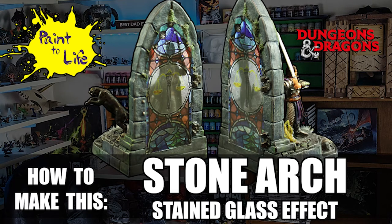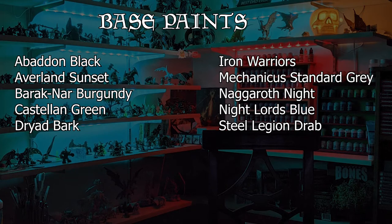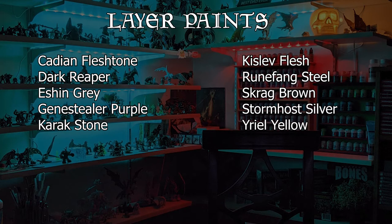Hey, welcome to the how-to make this stone arch stained glass effect from Paint a Life episode 61. In this episode I made Kalimvor Lionsbane with his Werepanther form and this beautiful stone arch from Reaper Bones. The paints I used for this video — base paints, layer paints, and any technical and contrast paints — are on the screen here, so feel free to take note of them.